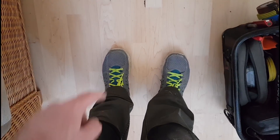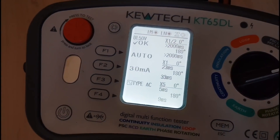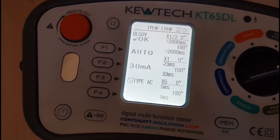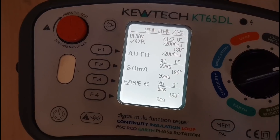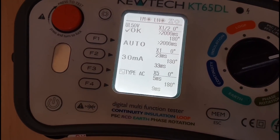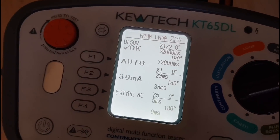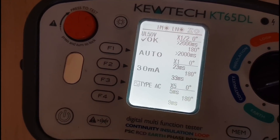Quick note — I have no PPE on whatsoever, no steel toe caps. When I'm in a normal tenant's house the only thing that's going to fall on me is a cup of tea. The RCD results for this second RCD: 33 milliseconds at x1 times, and 9 milliseconds at x5 times — those are the two highest readings. It didn't trip at half-times. That's all the testing done and dealt with — everything checked out fine. The only real major thing was the extractor fan, which we're going to go ahead and change.